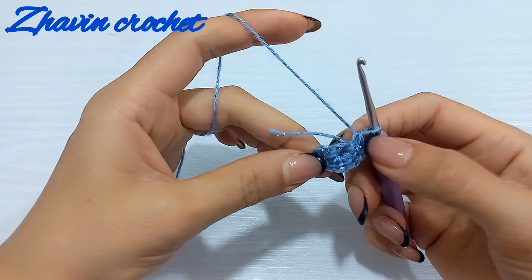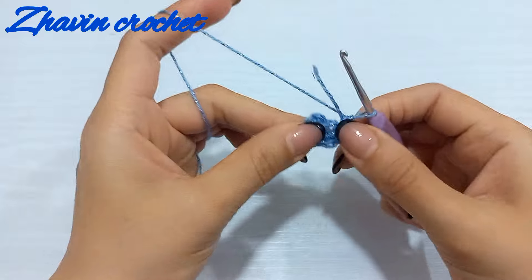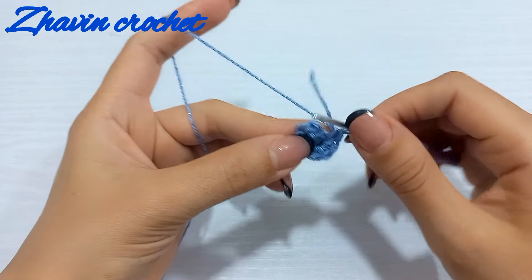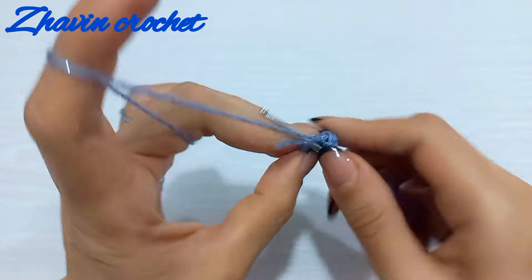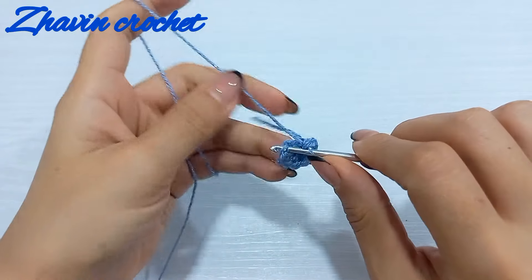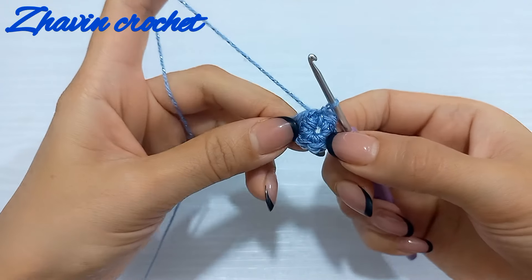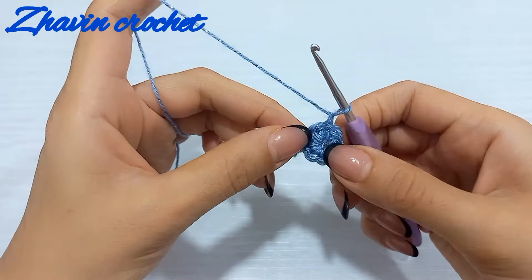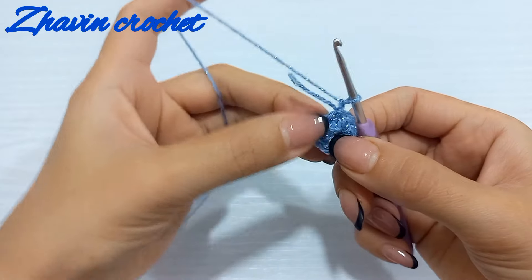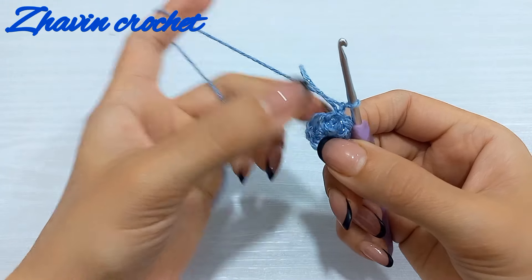One, two, three, four, five, six, seven, and eight — round one is finished. Now make one slip stitch into the first single crochet, and start round two with one chain.